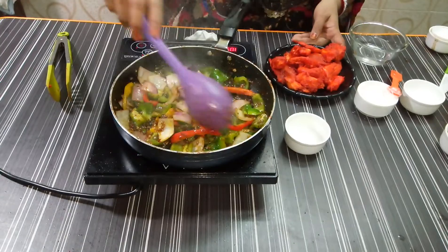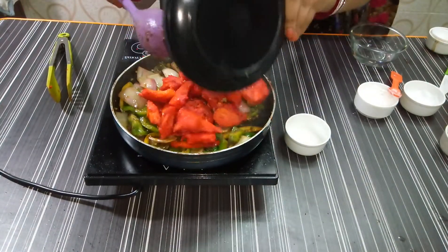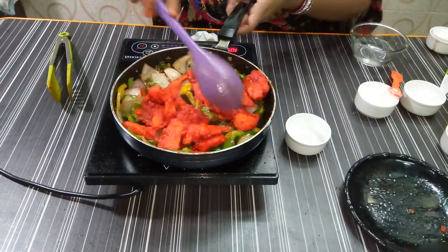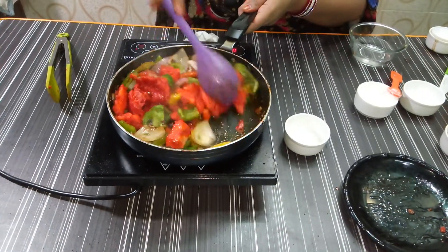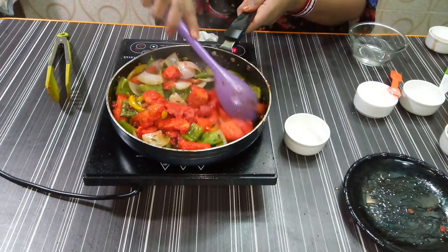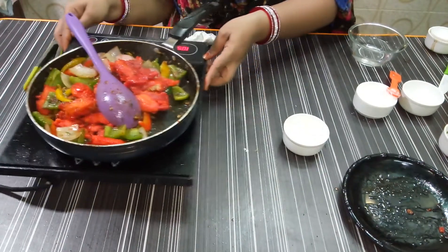We will add the chicken and mix it well. Now I have to tell you something else.